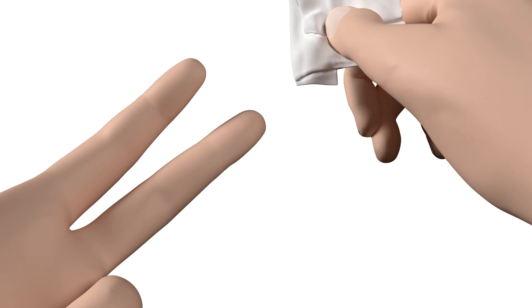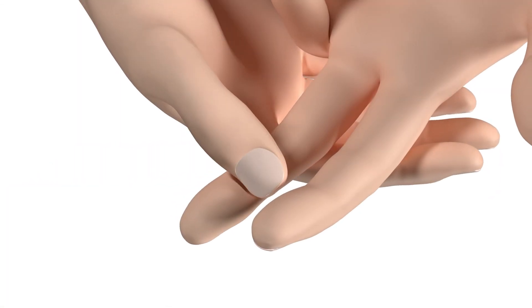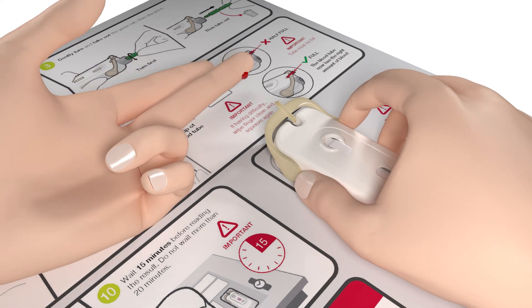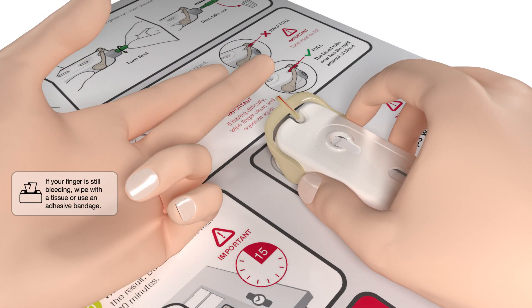If you don't get enough blood, wipe your finger and squeeze again until you get enough blood to fill the tube. Don't pick up the test as it should stay on the table. Hold your finger in a downward position and gently touch the blood to the tip of the tube so that the tube fills with blood. It is important that the tube is full; if necessary, repeat until it is full.